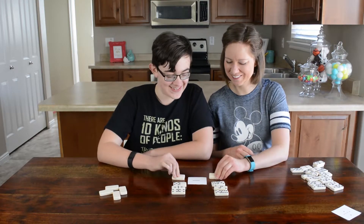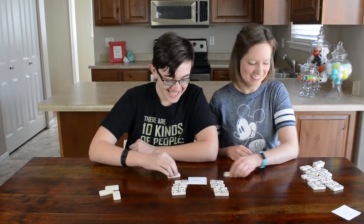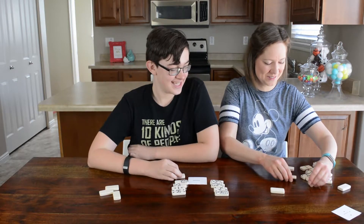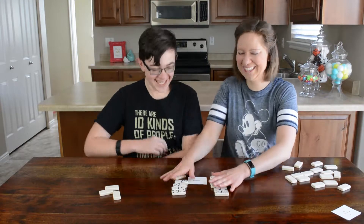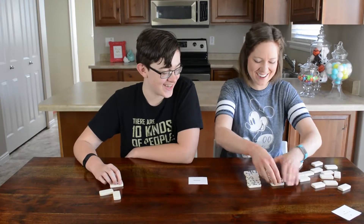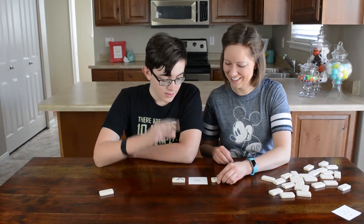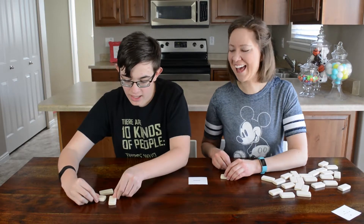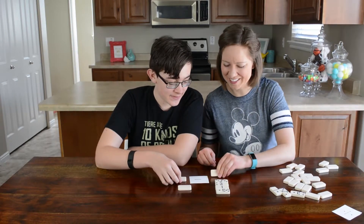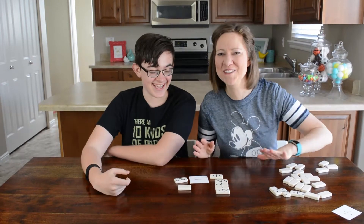Three, two, one, two, one... one. Hang on, I saw that — I gotta flip my tile back over. Three, two, one... two. Got them all. Three, two, one... two. You got that one — you're staying alive. Three, two, one... five. I got it! I am the winner!